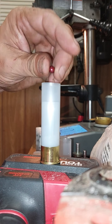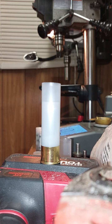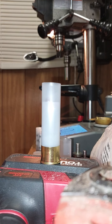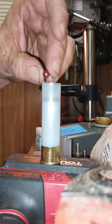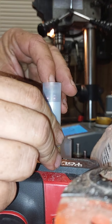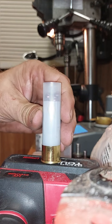So counting them back up: 8, 9, 10, 11, 12, 13, 14, 15, 16, 17, 18, 19, 20, and 21. 21 pellets of 29 caliber.